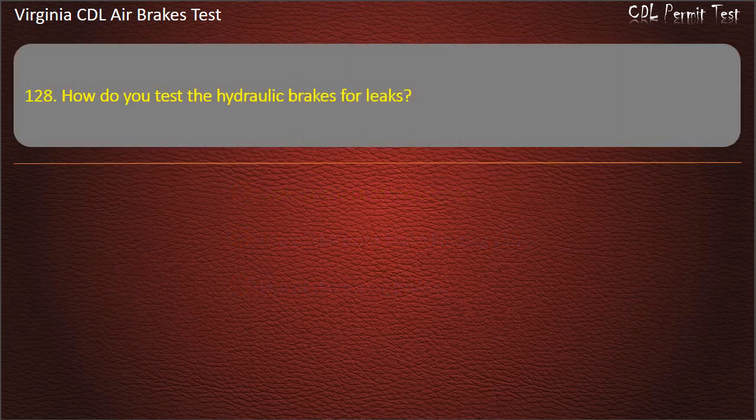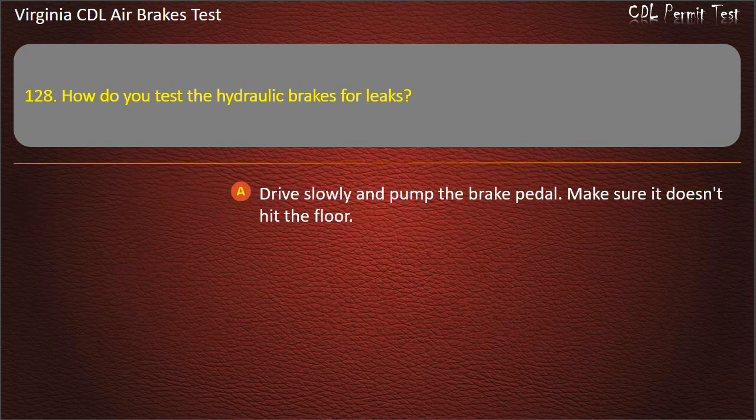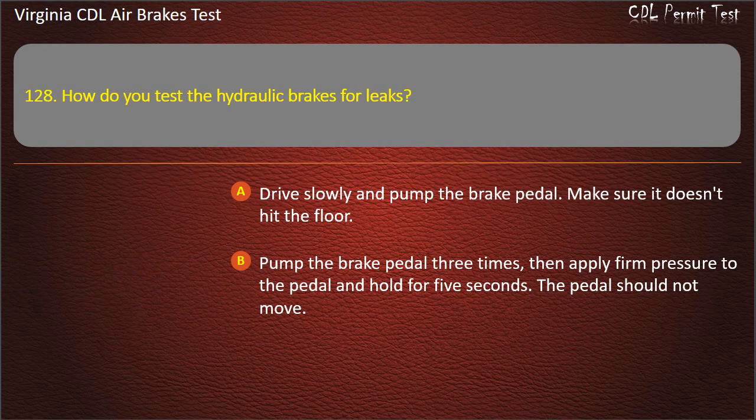Question 128. How do you test the hydraulic brakes for leaks? Drive slowly and pump the brake pedal, making sure it doesn't hit the floor; Pump the brake pedal three times, then apply firm pressure to the pedal and hold for five seconds — the pedal should not move. Answer: Pump the brake pedal three times, then apply firm pressure to the pedal and hold for five seconds — the pedal should not move.